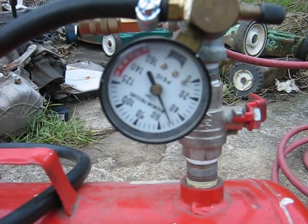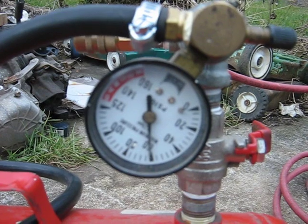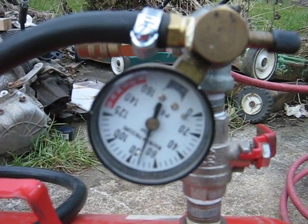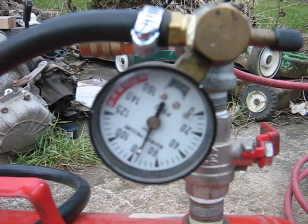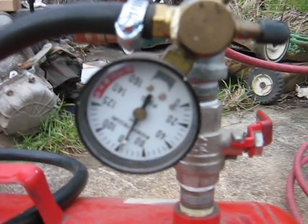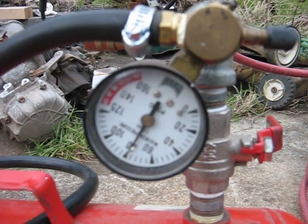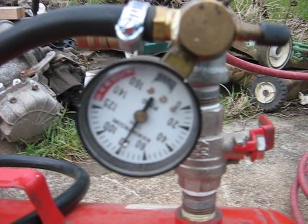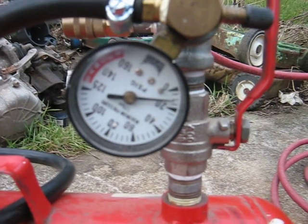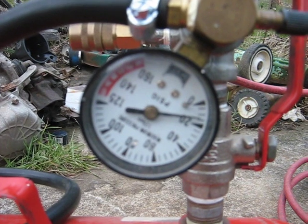Now, look at that gauge — 60, 70, 75, 75. Oh, it's about to hit 80. Got 80 PSI. Got the valve down there. Pump it fast enough and I can see the gauge moving.